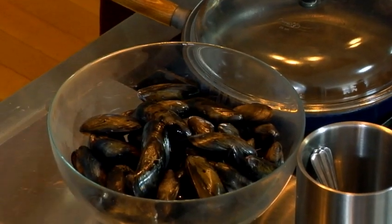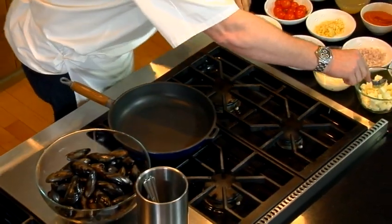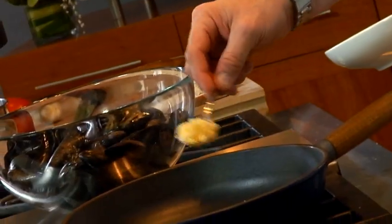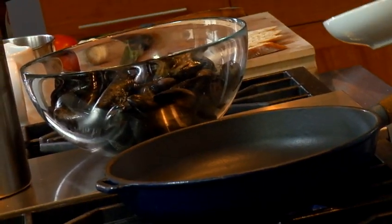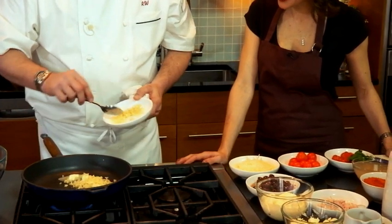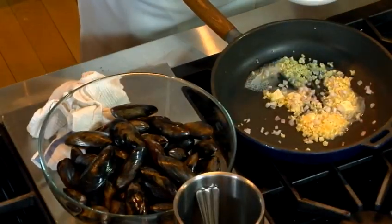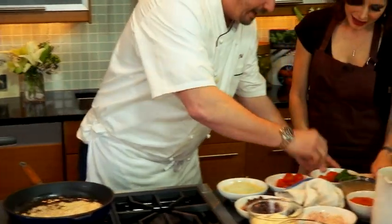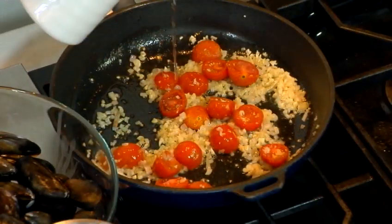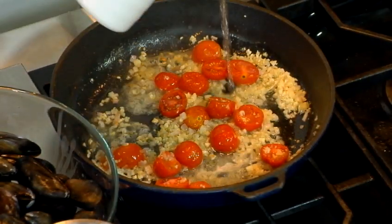Now we're going to move over here to the mussels — the star of the show tonight. So we've got the butter cubed right here. Unsalted butter. We're going to take two tablespoons of garlic — and you can't go wrong with garlic and mussels. Maybe we'll put three in there, maybe four. We're going to add the chopped shallots, and then add in these tomatoes. Now I've got this here — I'm going to add a little bit of white wine from the south of France.